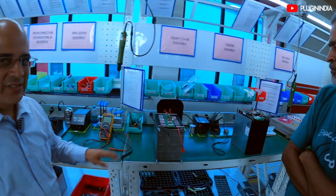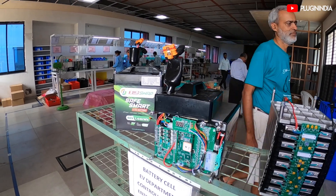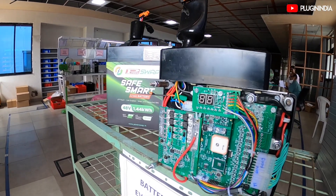Then we put in the cell interconnection PCB so that the complete cell information is extracted, and then this is ready to be connected to the BMS.